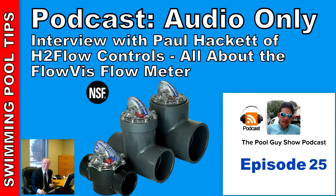Welcome to The Pool Guy Podcast Show. Hi and welcome to this week's edition of The Pool Guy Show. This is the start of the second season of my podcast, and I hope you found my podcast helpful. Today I'm going to be joined by Paul Hackett of H2 Flow Controls. They make the FlowVis Flow Meter, so we're going to go over this product in detail for you in this podcast.